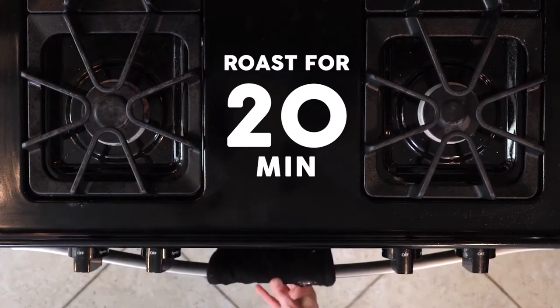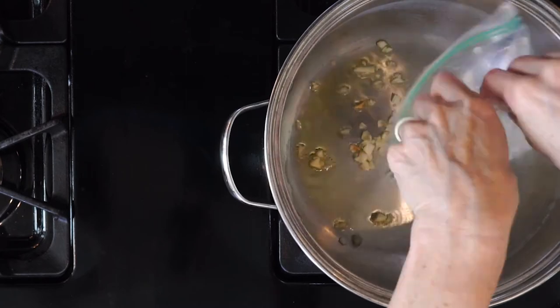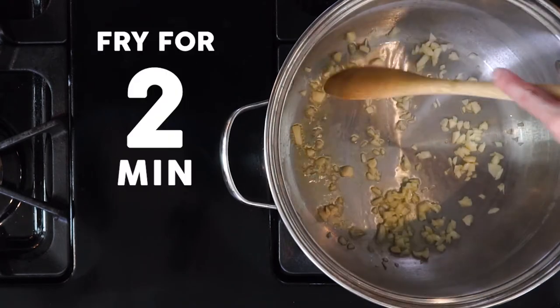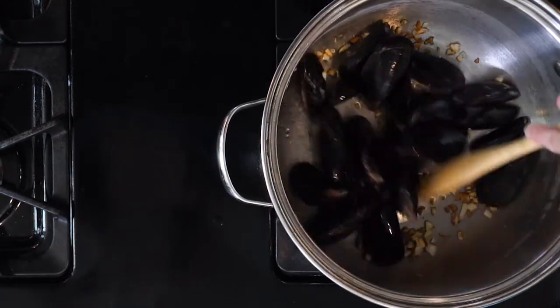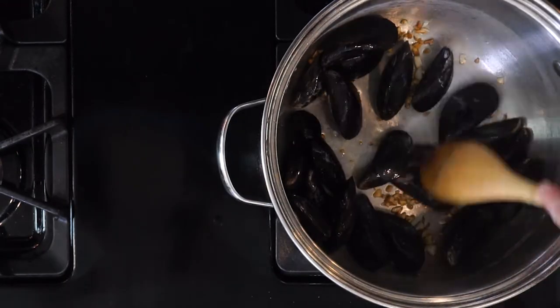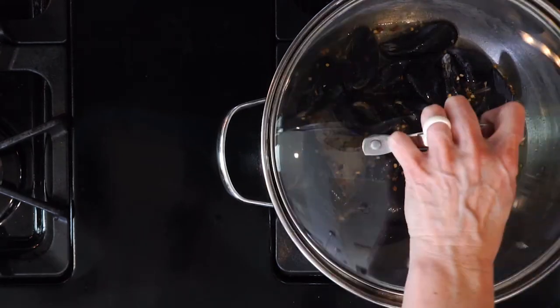While the veggies are roasting, scrub the mussels under running water and throw away any with broken shells. Then set the mussels aside. Now heat a little oil in the bottom of a large pot. Once the oil is hot, add the garlic and fry for about two minutes. Next add the mussels to the large pot and move them around to coat them a little in the oil. Then add the lemon, water, vinegar and red pepper flakes. Cover and steam for about five minutes or until the mussels are open.